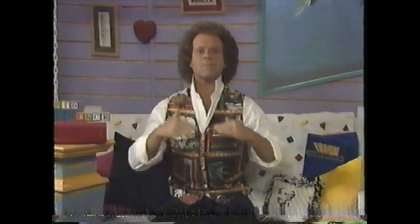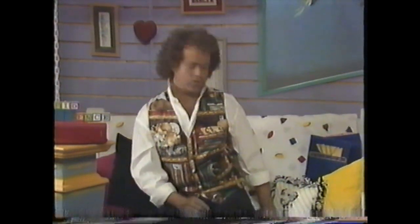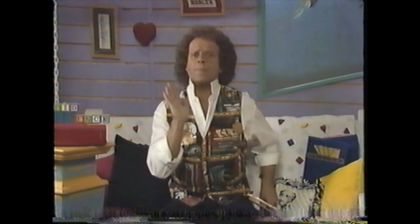Now ask yourself this question: what is my confidence level? Is it high, medium, or low? If it's anything other than high, we have some confidence building to do. I want you to get a mirror like this one. Take a good long look at yourself and say: 'I am a terrific person. I have goals in my life. I have positive things I want to do for myself. And I can accomplish anything I set out to do because I believe in me.' Say 'I believe in myself' in this mirror a couple of times, and make sure you really mean it. Because you have to believe in yourself if you want to accomplish your goals. Don't worry what other people think. The only person you have to be concerned about is you.